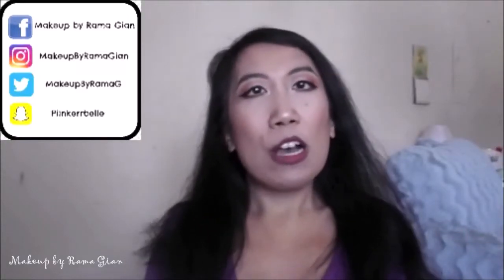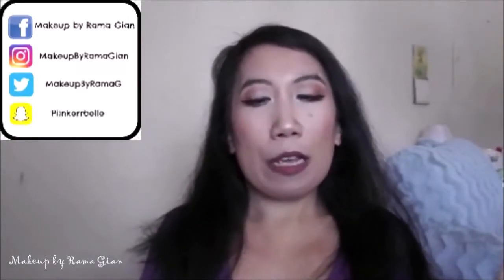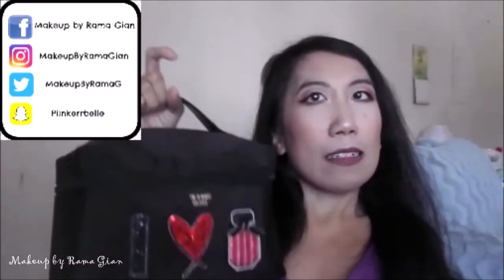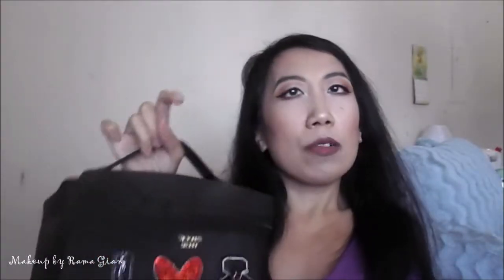Hey guys, welcome back to my channel! Today's video is going to be on my travel makeup bag. I'm going to be traveling to New York this Friday, June 29th, and this is what I'm going to be bringing with me. It's just a really sturdy, good size makeup bag and I'm going to show you guys what I'm bringing.